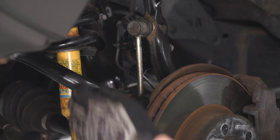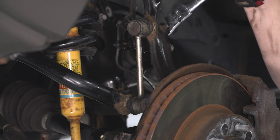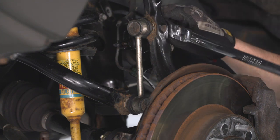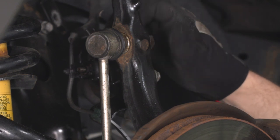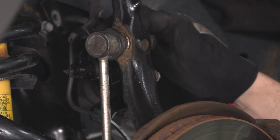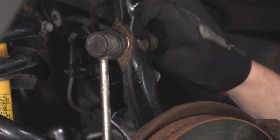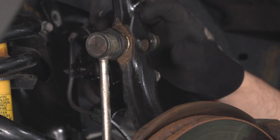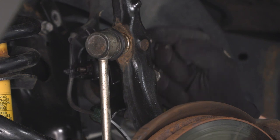Now we're gonna turn our attention to the sway bar end link. I'm just gonna crack that loose with a 17-millimeter wrench and spin that nut off. If you need to hold that ball joint still, you can take a 6-millimeter Allen key and put it through the end of the stud — that will keep that ball joint from spinning. That 6-millimeter Allen key hole is right here.